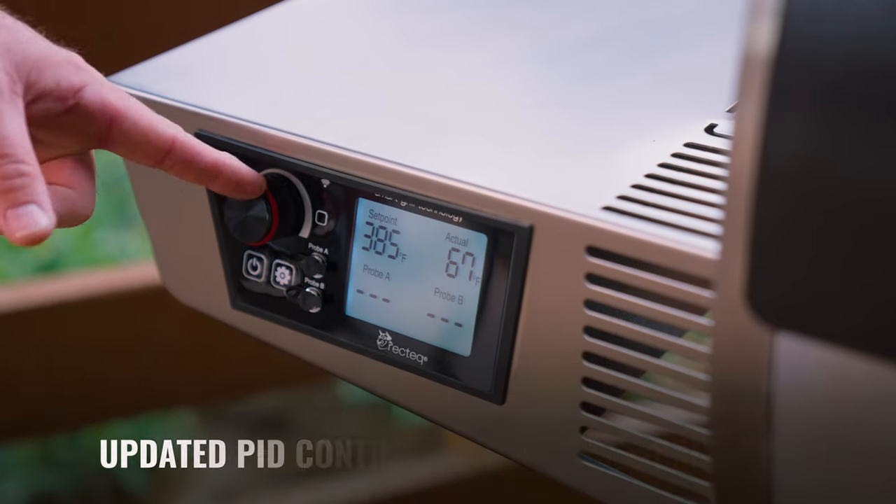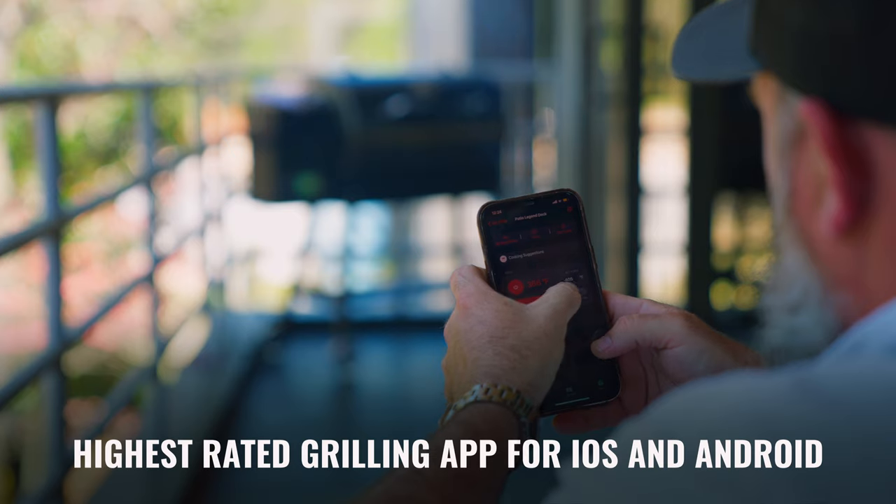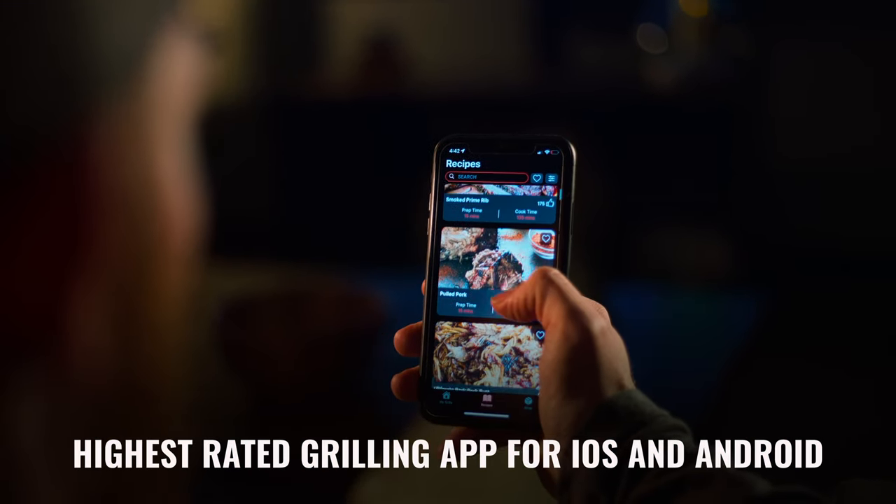With our dual-band Wi-Fi connectivity, you can hook up to the number one grilling app from anywhere in the world. You can monitor your cooks, have access to recipes, and even guided lessons.